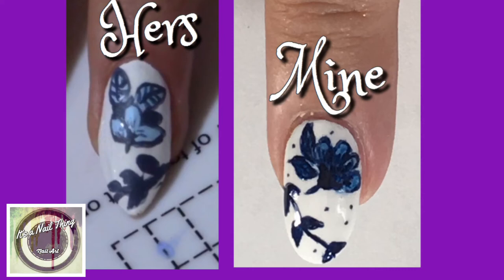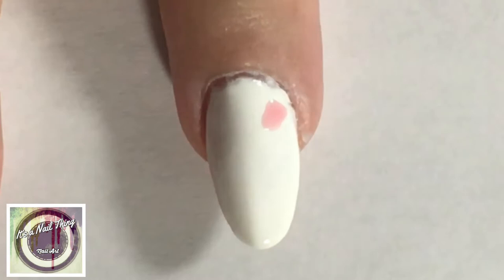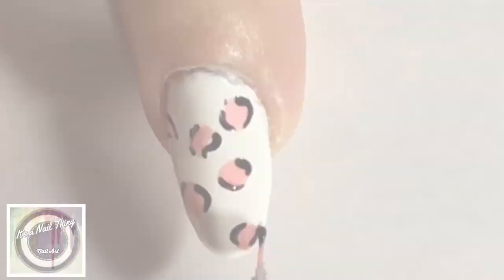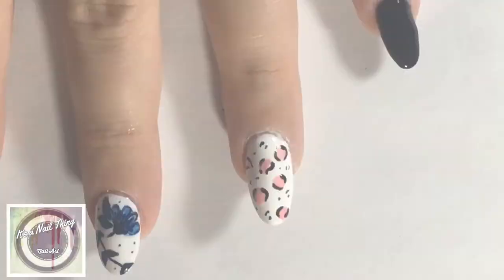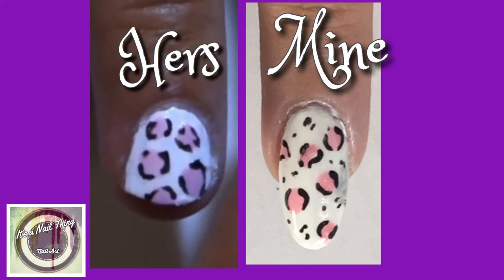Our next design is a short leopard print, or animal print, on a white base. I absolutely loved the use of pink on top of the white base — I thought that was really creative. She did it on a short nail design, and I really wanted to see how it would look on a long nail. Top coated and here's our side-by-side — they're really, really similar. It's a very simple design but super effective.